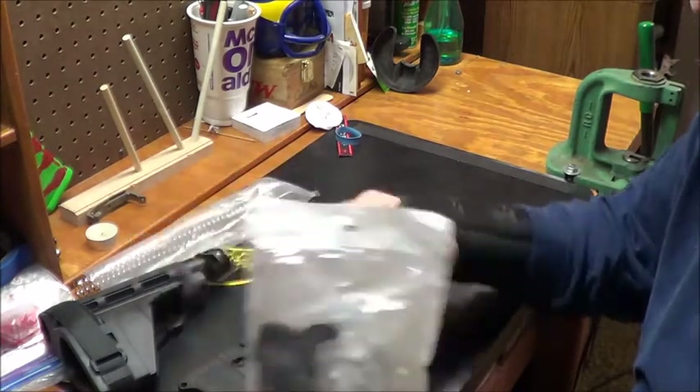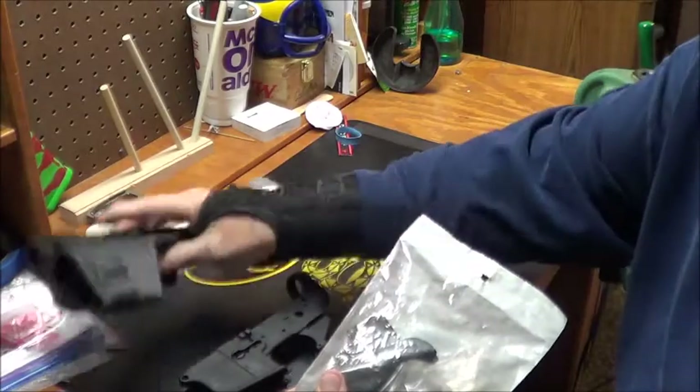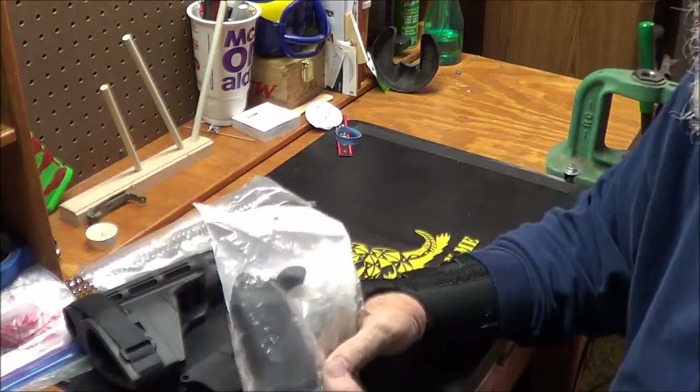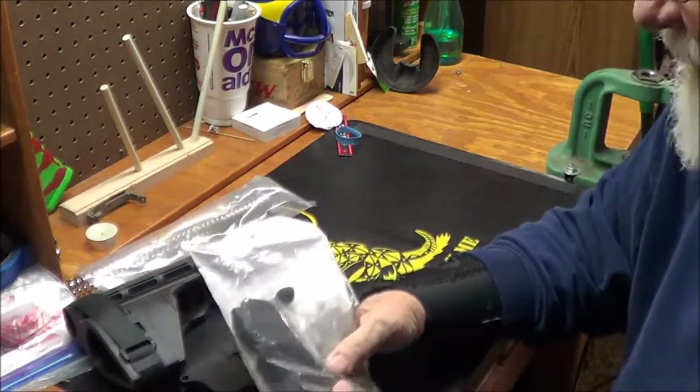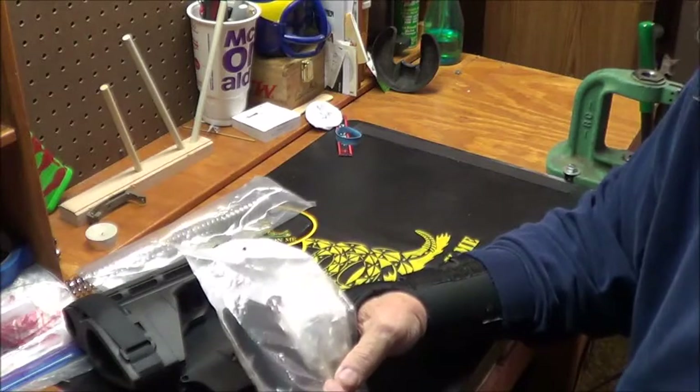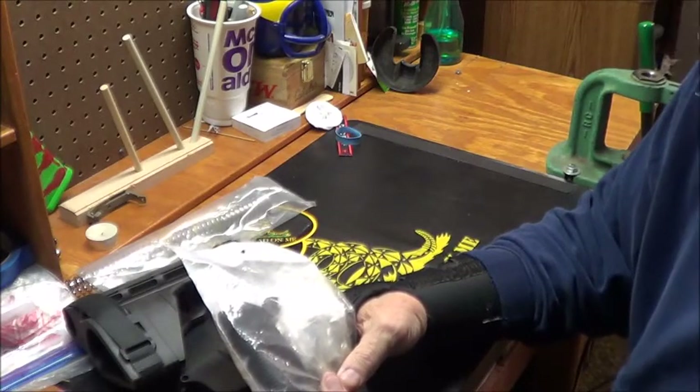So I got the lower, I got the SIG brace, I got the lower parts kit. Next week there's a gun show over here in Novi, Michigan, and I thought I'll go over there and maybe pick up an AR tool or see what I can find.